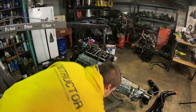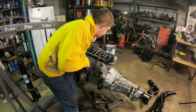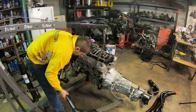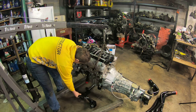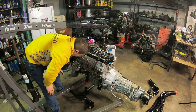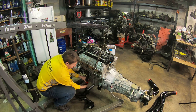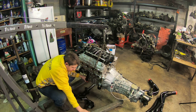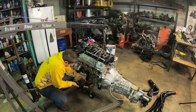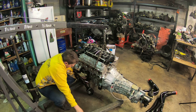Okay, there we go. The next thing I'm going to do is get the actual K-member itself loosely bolted to the engine mounts. There's just a nut at the bottom and it works like any other bushing. The instructions say just do these finger tight to allow a little bit of movement — so that's what I'm going to do.